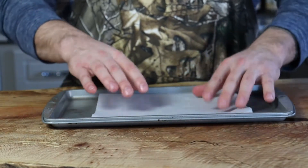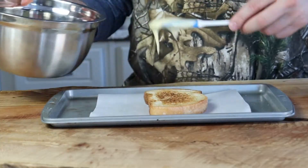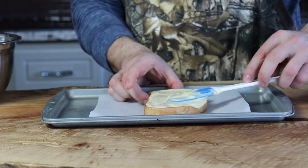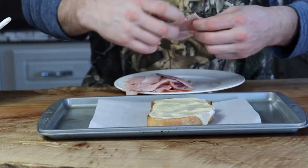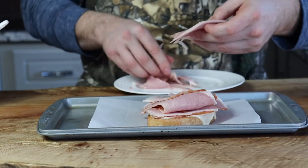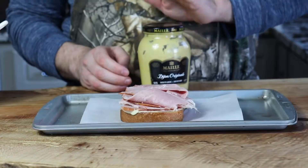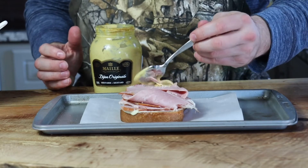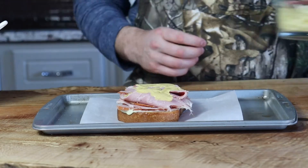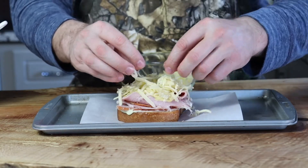Now it's time to assemble. Put the lesser toasted side down on the baking sheet and spread about one to two tablespoons of mornay sauce — be generous, life deserves a lot of mornay sauce. Layer your ham on top, be generous. This sandwich is all about being excessive. On top of the ham, add your dijon mustard, then half of your grated gruyere or appenzeller cheese.